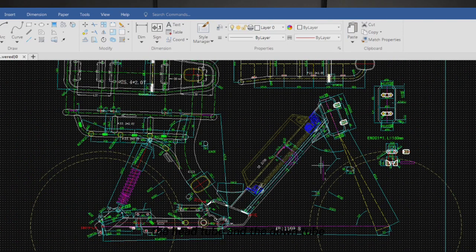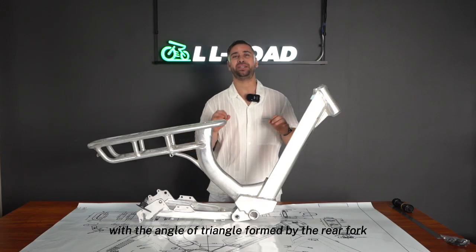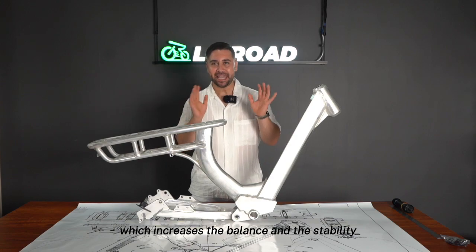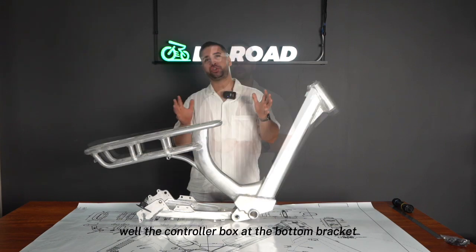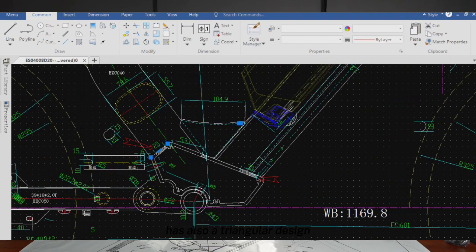That triangle is consistent and symmetrical with the angle of the triangle formed by the rear fork, the rear shock absorber, and the seat tube, which increases balance and stability during riding without shaking at all at high speed. The controller box at the bottom bracket also has a triangular design.